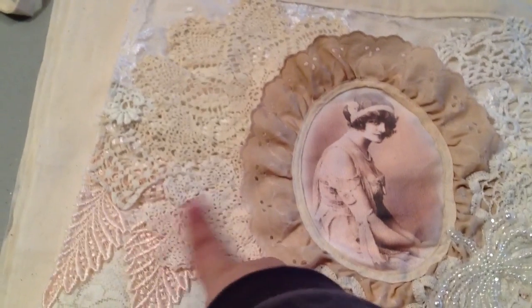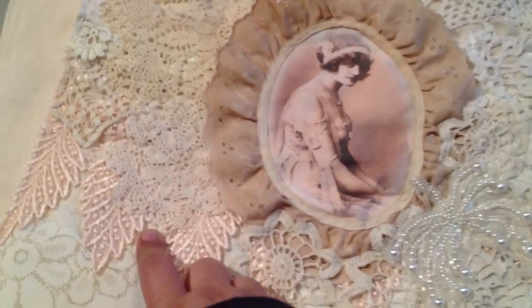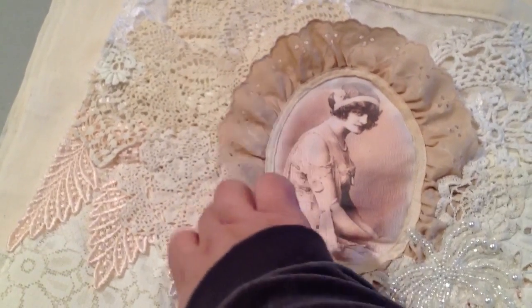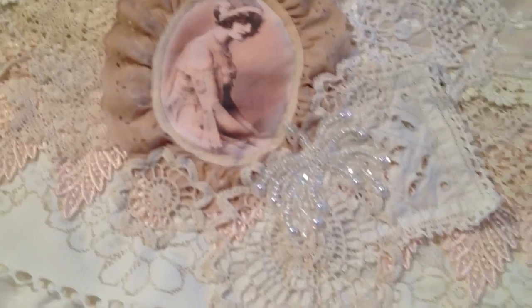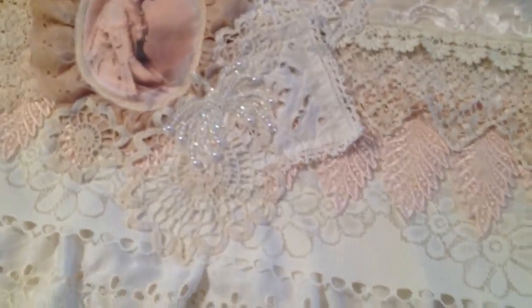There's another doily — a smaller one that I believe our friend Matea gave to us — and we decided to use it on this apron. So that is the apron.